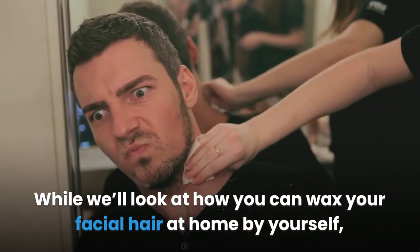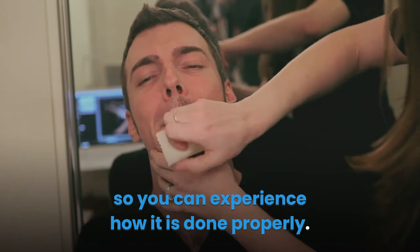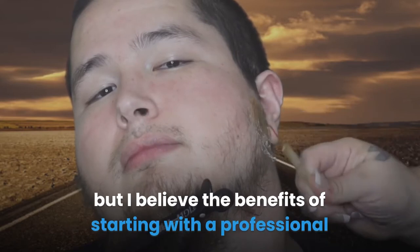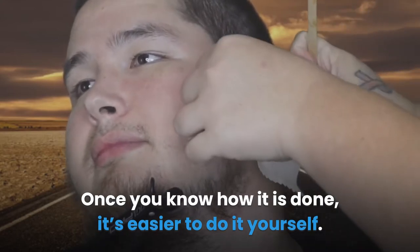While we'll look at how you can wax your facial hair at home by yourself, I want to recommend that you first get it done by a professional, so you can experience how it is done properly. This isn't a must, as they do sell waxing kits for home use after all, but the benefits of starting with a professional make it worth your time and money. Once you know how it is done, it's easier to do it yourself.